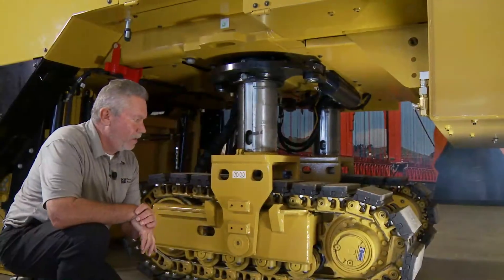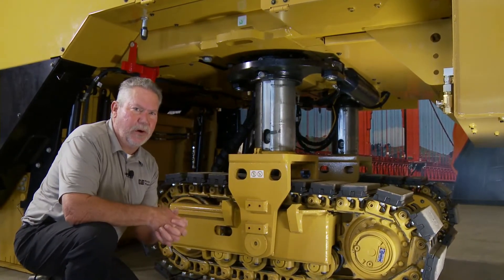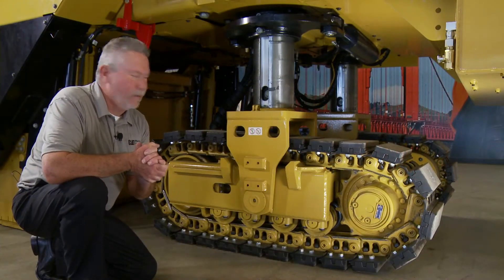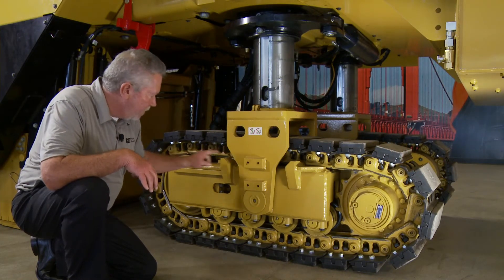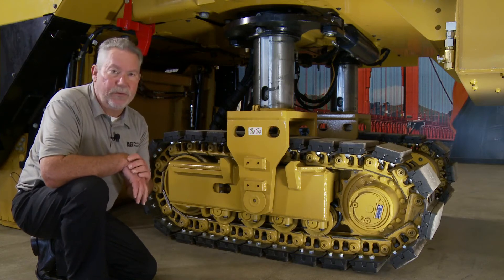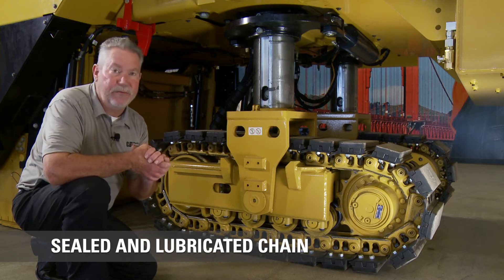This is a very integral part of it. How did Caterpillar start? We made tractors — we know tracks. This track was designed off the back of a D3. I'm not saying it's a D3 track, but some of the components in here are. It is a SALT chain — sealed and lubricated — which is very important and gives it a very long life.